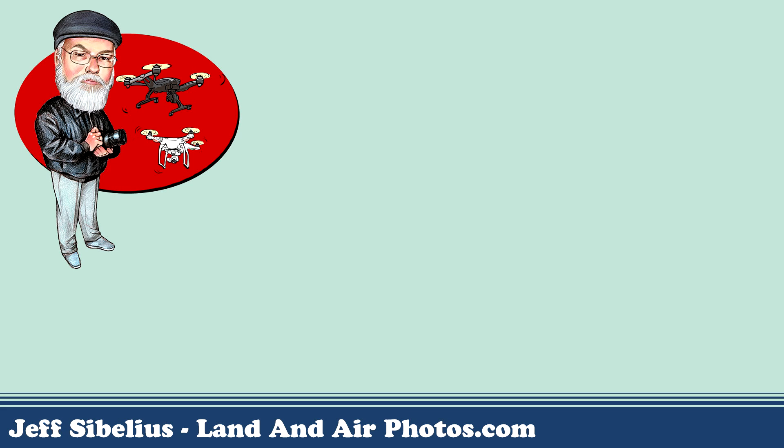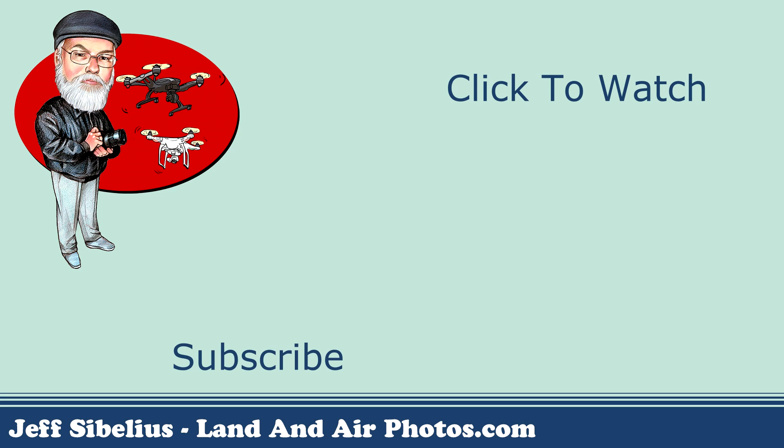I hope you found this episode to be helpful. Links to more drone training videos are on screen, so be sure to check them out. Don't forget to subscribe and click the like button, and be sure to leave a comment or a question below. I just set up a Facebook group for my subscribers — click the link in the description below and sign up. Thanks for watching.